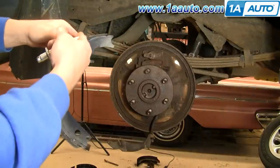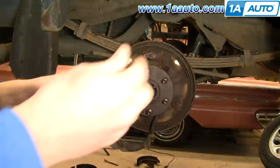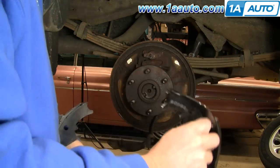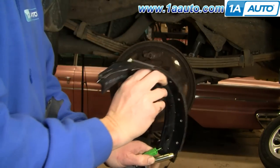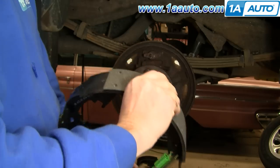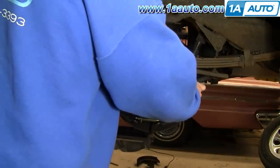Your rear shoe is the one with the longer lining. You want to put your adjuster with the star side of the adjuster on the rear shoe, then put your spring on like that. Take your front shoe, put it on the spring, then flip them together and get the adjuster right in there between. On the back side of my shoes I put a little bit of grease in the little slots there, and also some grease on the top nubs. Then just take your shoes and kind of put them into place.